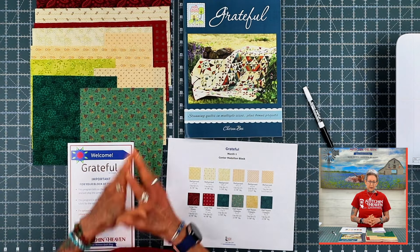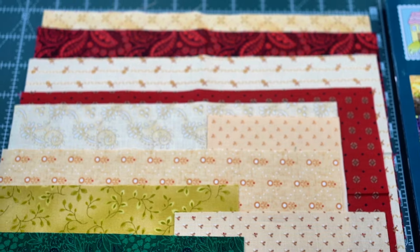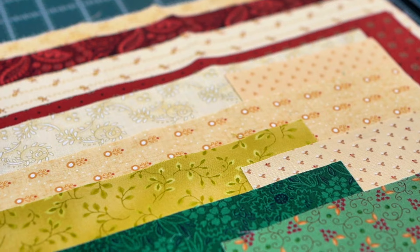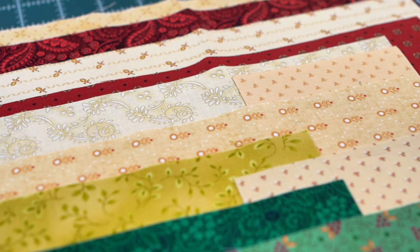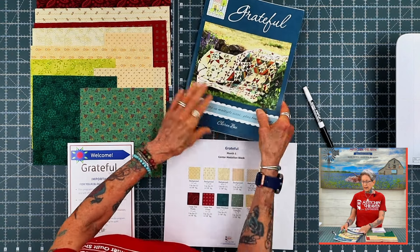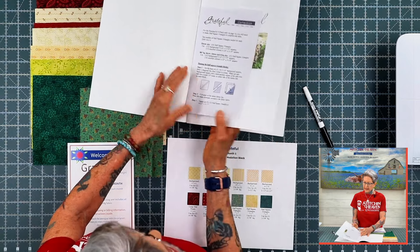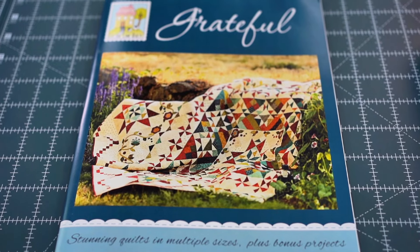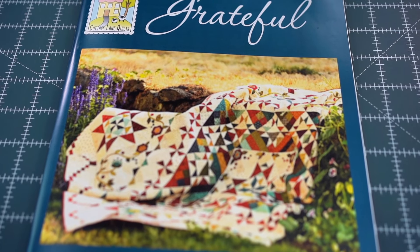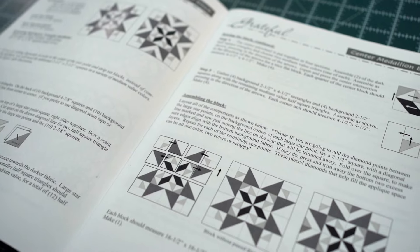So here first, I'd like to share with you the beautiful fabrics that we have. Very warm colors — reds, beiges, and greens — a lot of colors that really invite that coziness feeling. You'll also be receiving your pattern book, which shares information with regards to what you'll be creating each month, fabric requirements, quilt sizes, and different quilt layouts.